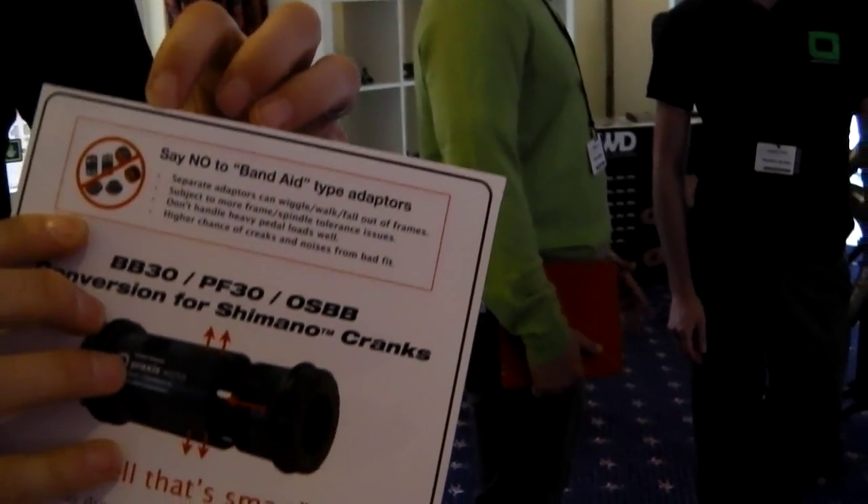So we wanted to make a proper bottom bracket for a Shimano crank on the BB30, PressFit30, or the OSBB. We're saying no to these bandaid adapters.